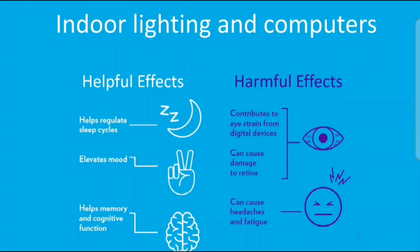On the flip side, you can see the harmful effects: light contributes to eye strain from digital devices, can cause damage to the retina, and can cause headaches and fatigue. Maybe you've been on your phone or computer all day and you just have headaches, fatigue, brain fatigue — that eye strain from staring at a screen too long. If you have short-term vision focused just a few feet away for long periods, that ciliary muscle on the side of your eye becomes constricted and can't contract like it needs to, causing strain. So we need good protection from indoor lighting, computers, and other screens.